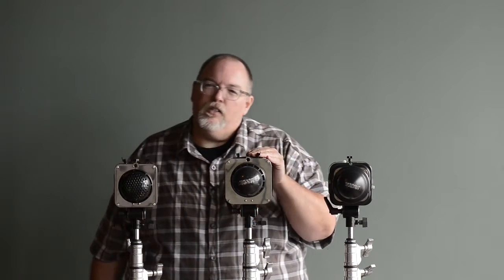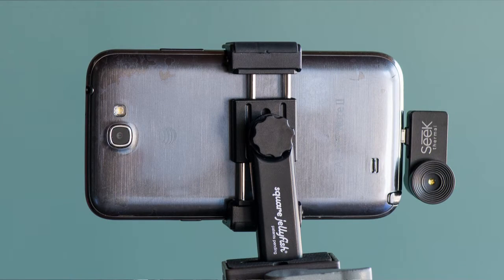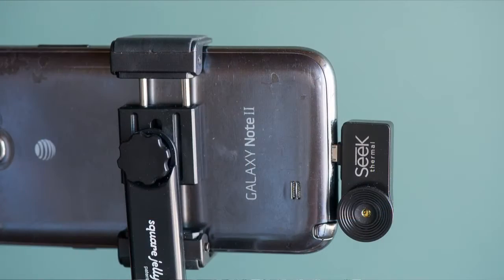It occurred to us: how could we measure that and show the big difference to you in a dramatic way? The answer is, it turns out we own a thermal camera. We own one of the little Seek thermal cameras — it goes on the bottom of an Android phone, and we can record video of these lights running.